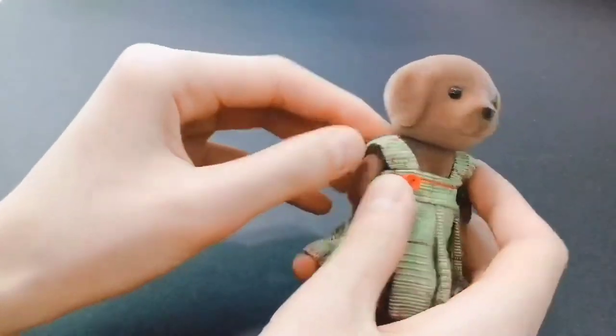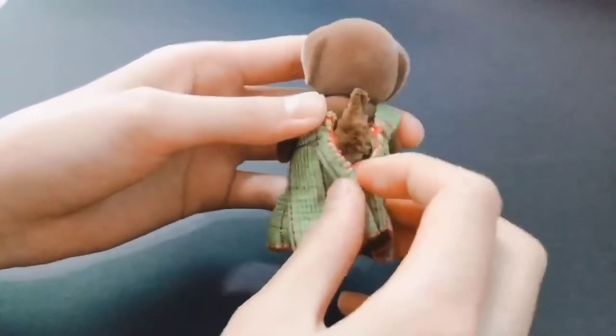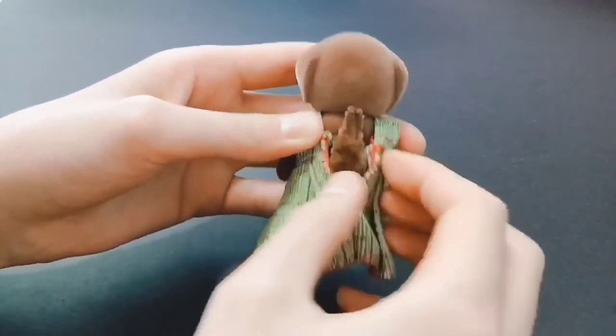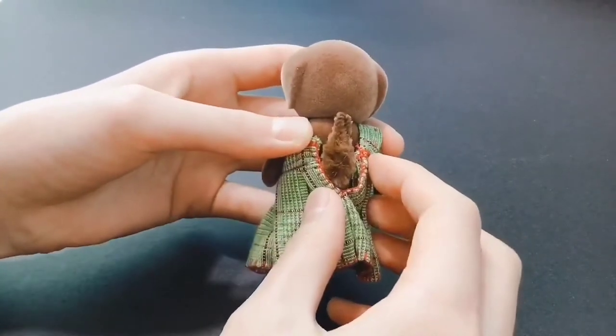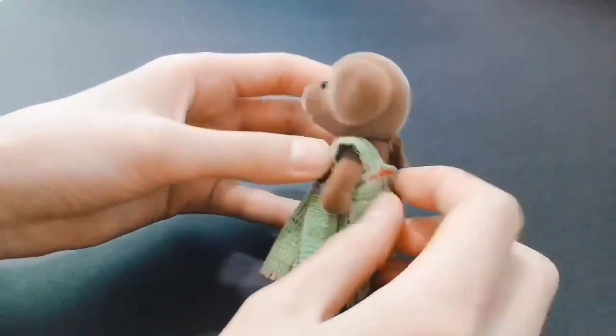I think I accidentally lost my footage, so I'll just use this other dress that I made with the same method. Basically, you just attach the straps and buttons to the front and back, then close up the back of the dress using a buttonhole stitch. If you're wondering how to do that, just check out my other videos to see how.